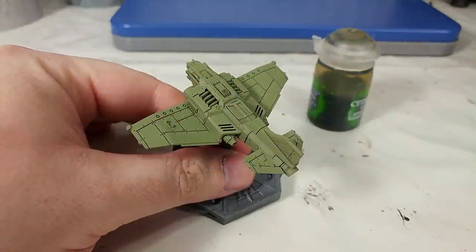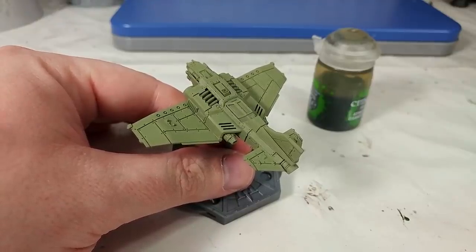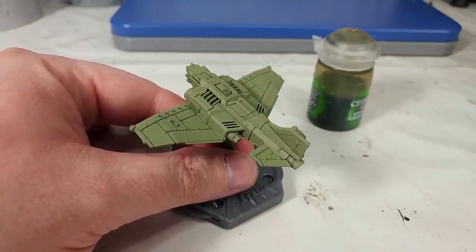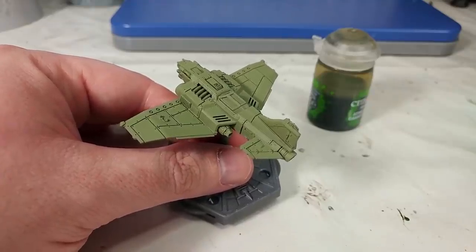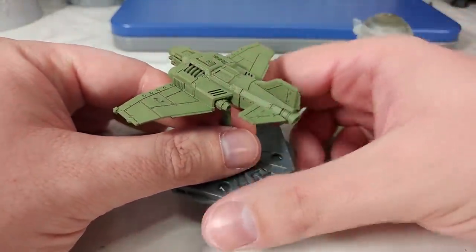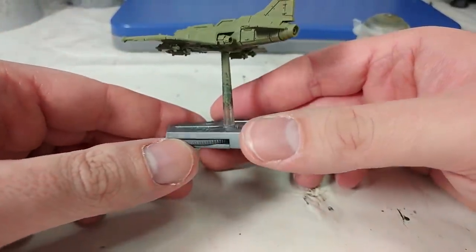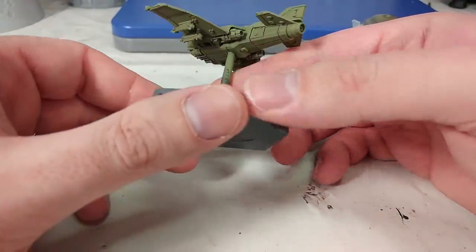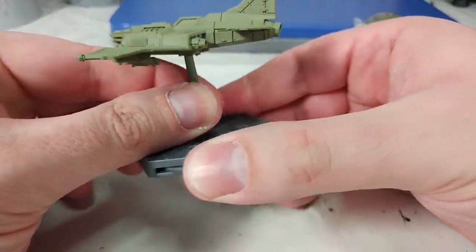I've primed this chap here with some Death Guard Green Spray, which I really like. I think it's a great green, and it works very well for a sort of generic military, army green, for lack of a better way of putting it. When you get your Thunderbolts or your Wings of Vengeance kit, you'll find you normally get a couple of extra of these little sticks, and I've got one that I've used as the extra stick, because you can pick these up and be quite messy with them.